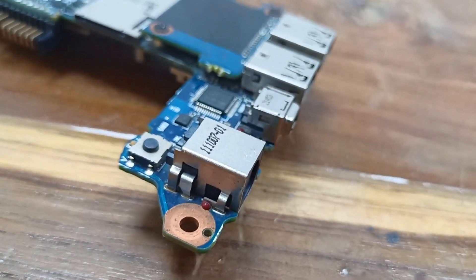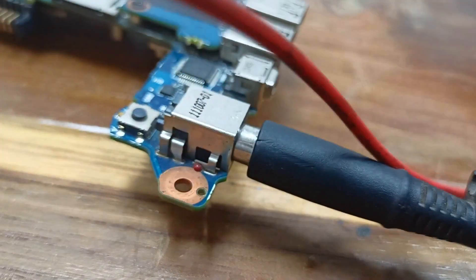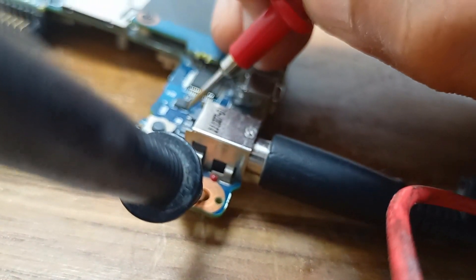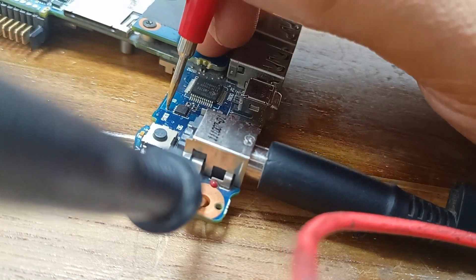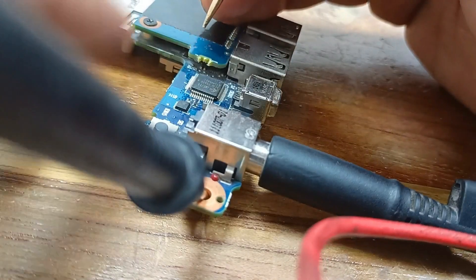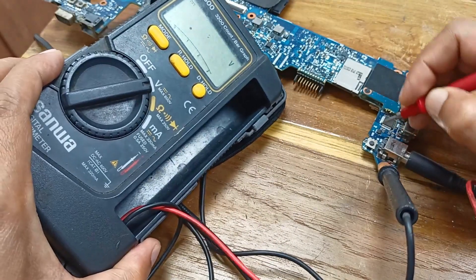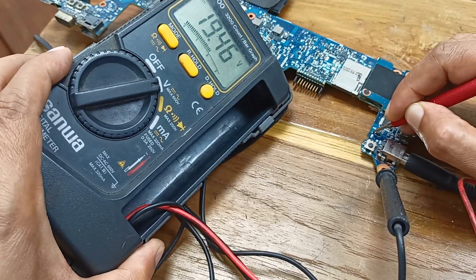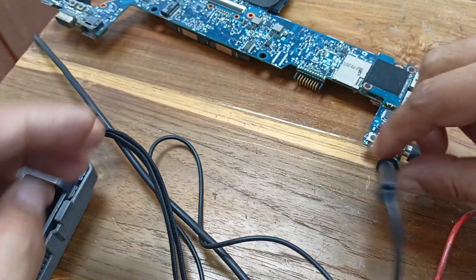Let's plug in the charger and see the voltage. Check it, pass the crown pin. Yes, here is 19 volts present. See the output voltage at this pin — here is also 19 volts present. That means this MOSFET is working fine and there is no problem here. I need to find out the other voltages in the circuit.